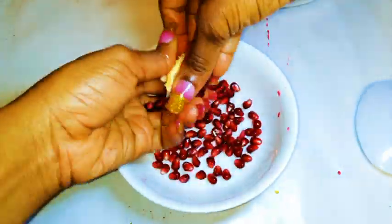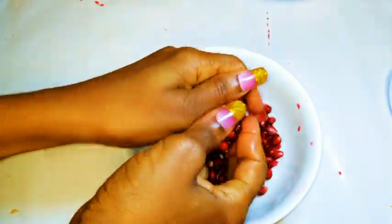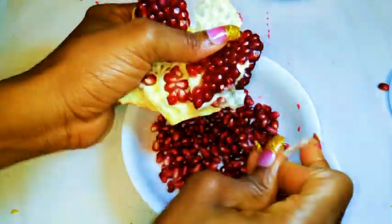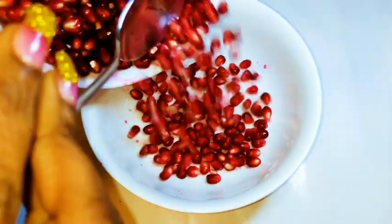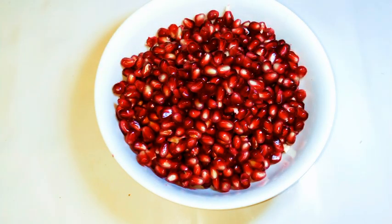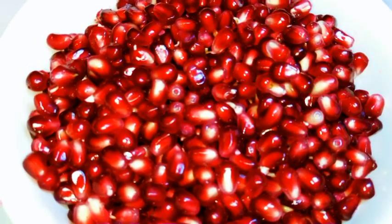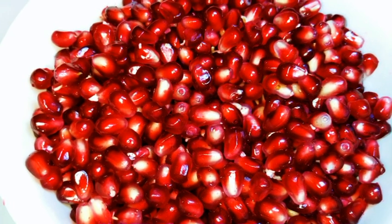This fruit is very high in vitamin C and it's very, very nutritious. So after about 20 to 30 minutes of struggling, here we are. I've been able to get all the seeds out, and now it's ready to eat. It's so easy to eat but it's so difficult to peel.